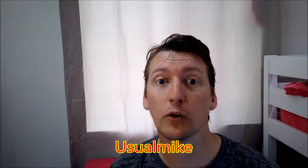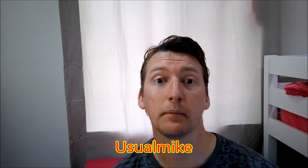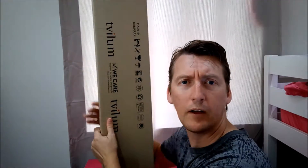Hello, you're watching Usual Mike Television. I'm Usual Mike, and today's video is for Funko Pop owners. If you own a Funko Pop, I've got heaps of them. I've devised a system of how to store them.